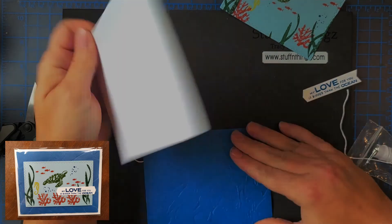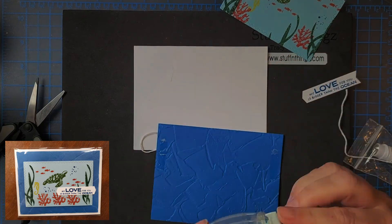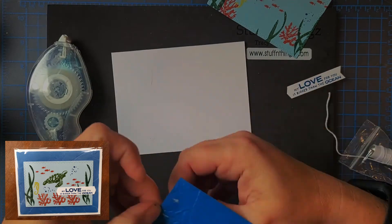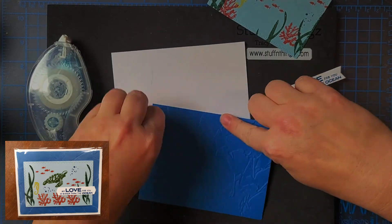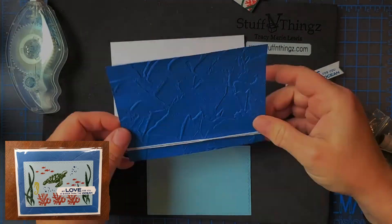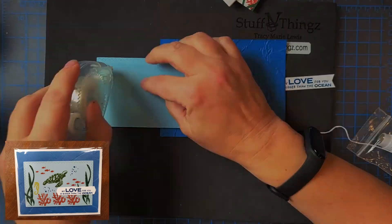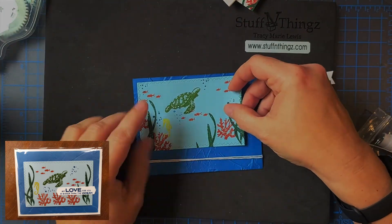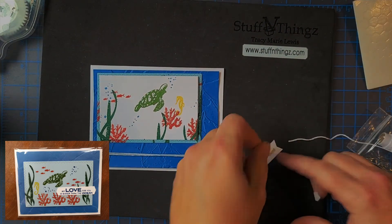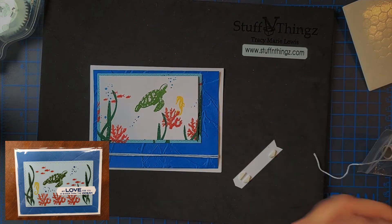I'll add the twine and mix it up, then pop it up for a little bit — and then voila, it's done.